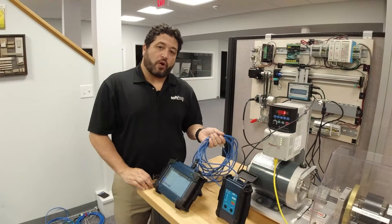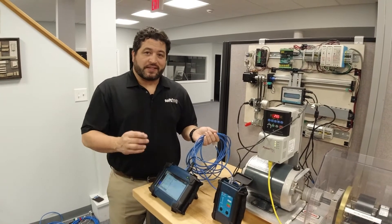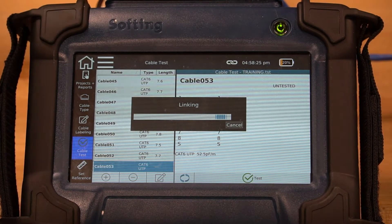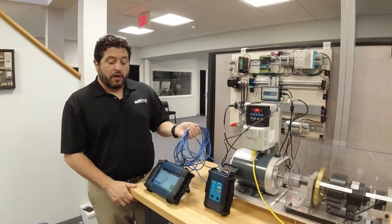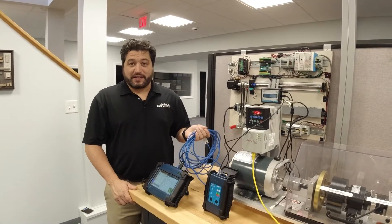This particular test, we've chosen a 1 gig speed. We've got the cable in hand. We're a very short distance from the EMI source. Let's see how it performs. Our results here: this cable at this proximity to our EMI source is actually a passing 1 gig cable.